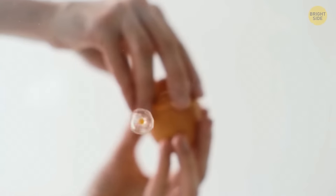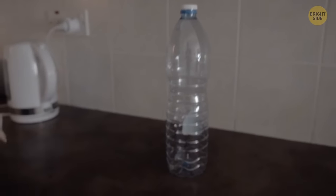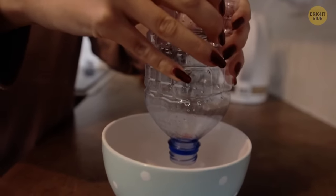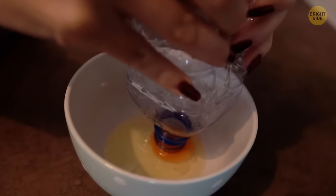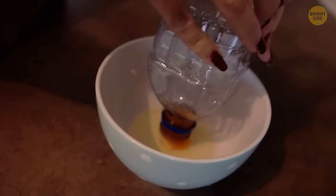If you're looking for a simple way to separate yolks from egg whites, try this. Take a clean and empty plastic water bottle. Crack an egg into a bowl. Squeeze the bottle over the yolk and slowly release it. This way, you'll create a vacuum which will make the yolk slide into the bottle — it's separated from the white, just like that.